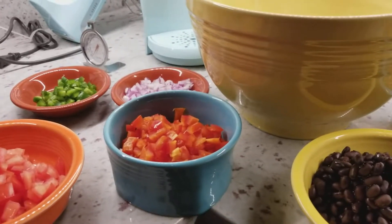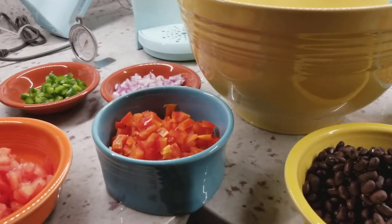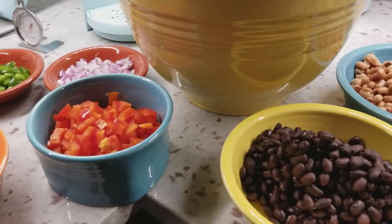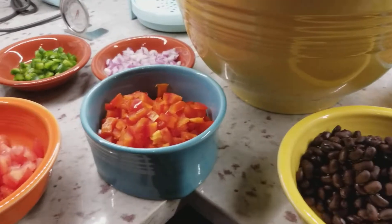Hey ladies! As promised I'm going to share with you the cowboy caviar recipe. This is the first time I'm trying it but it looks like it'll be really good with some chips for the Super Bowl today.